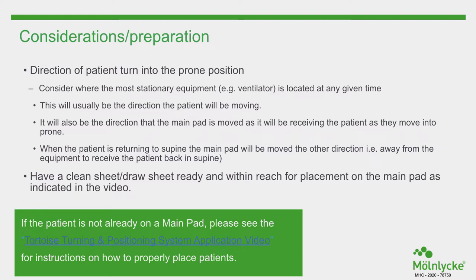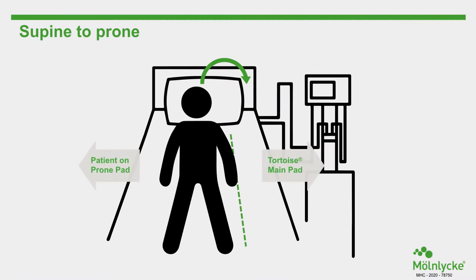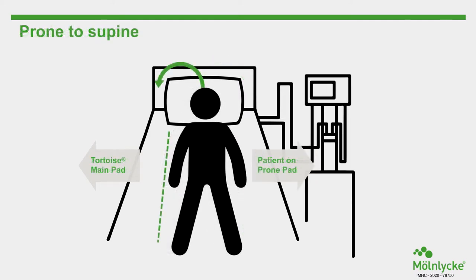The direction will be the direction that the main pad is moved, as it will be receiving the patient. The patient is moved with the prone pad in the opposite direction to create room as they move into prone. When the patient is returning to supine, the main pad will be moved in the opposite direction, away from the equipment, to receive the patient back in supine.